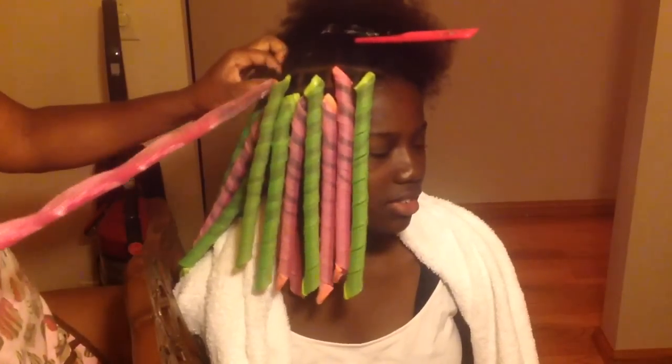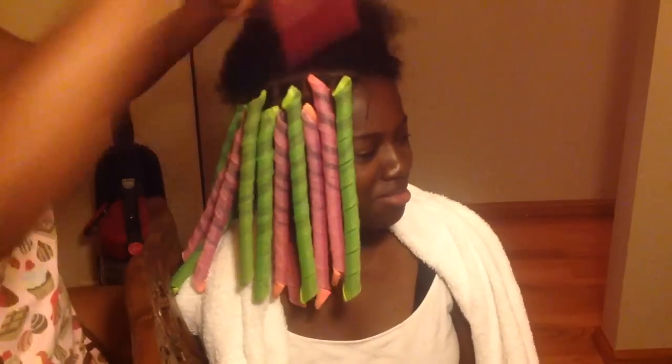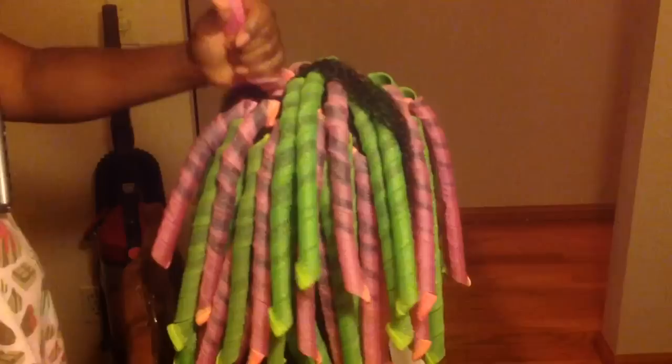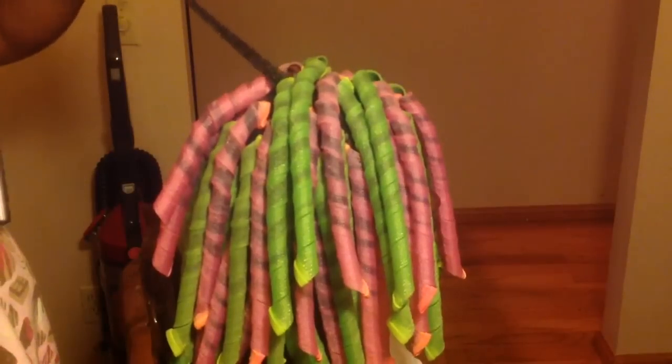Her hair is kind of a medium density, so I can get away with parting it a bit bigger. Whereas my other daughter has much thicker hair, so I would have to part hers a little smaller. As you can see, her hair is full, full, full of curlformers.